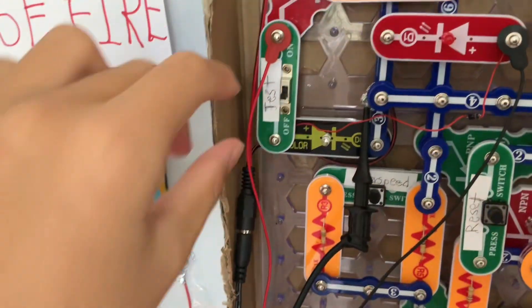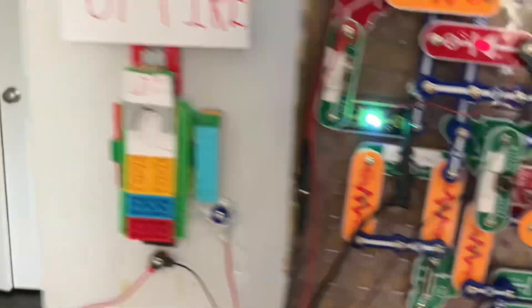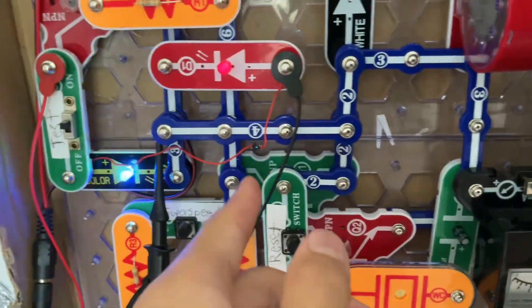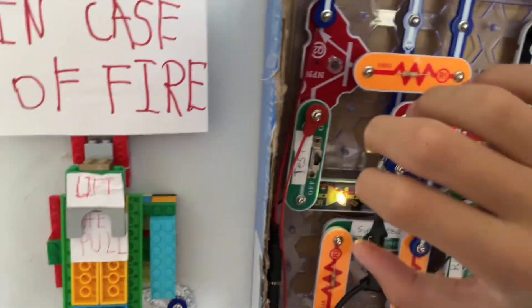Now let's try the test switch. The sound quality is pretty bad since this diode sucks — I ripped it out of some camera thing. But if I leave it on for a little bit, the sound quality improves, just like that.